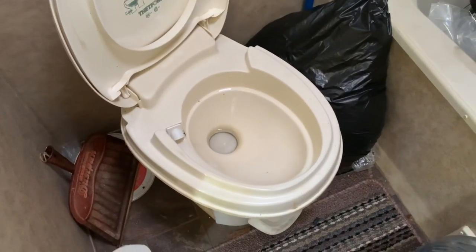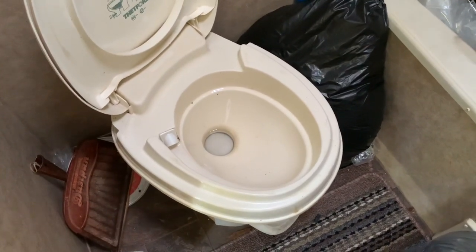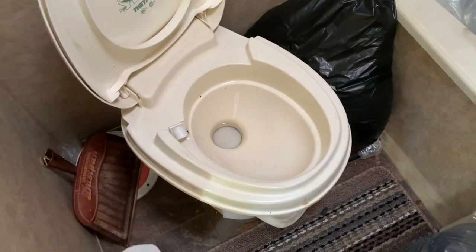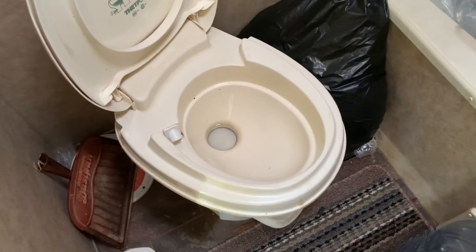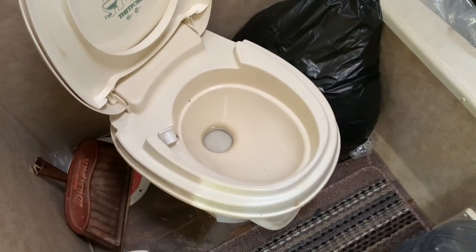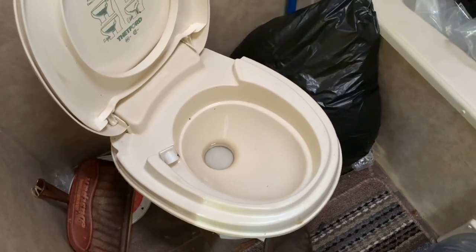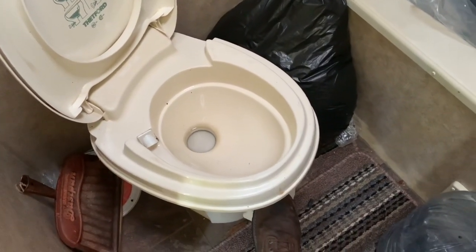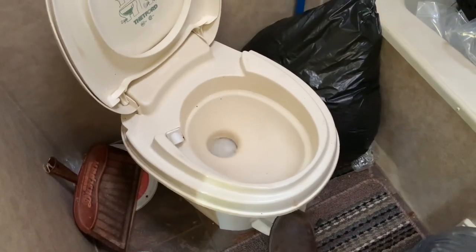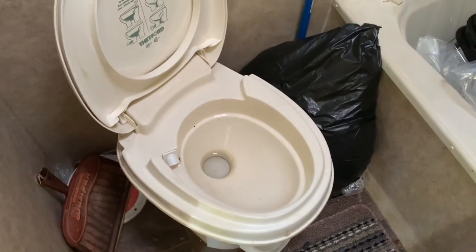If you were just going to take a leak, all you're going to do is take a leak. You don't need to do anything special. Ladies, you need to have a garbage can nearby — use that garbage can to put your paper in. Do not put the paper in the toilet. When you get done, you flush it down and the toilet rinses itself.